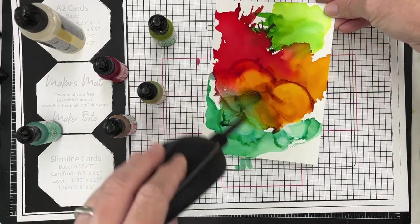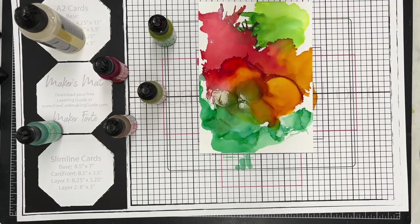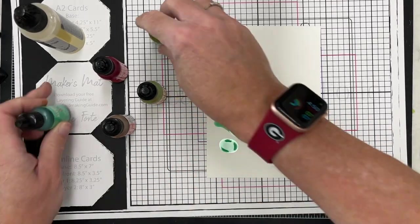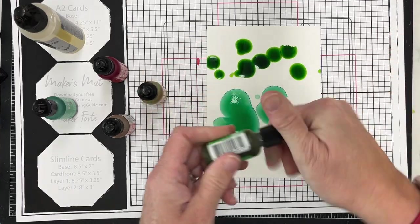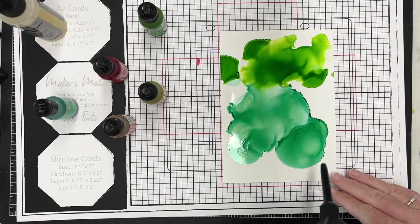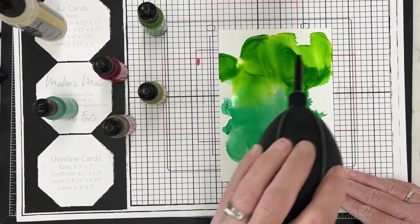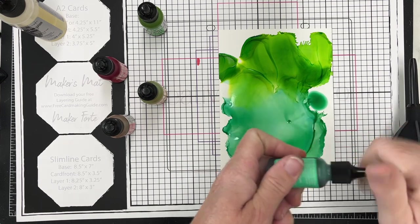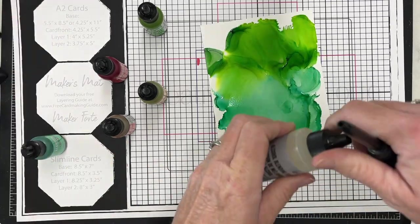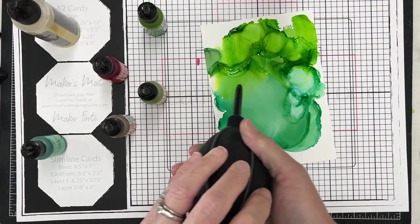I'm using my little blowing tool here - it's very affordable and a great way to make these backgrounds. I'm just laying this ink on. You can keep adding more blending solution if you want it lighter or if you want to move the ink around, or you can leave it just like this and let it dry. I like to pull them all out and take an afternoon to just create some panels. I'm going to start lifting this alcohol ink off the paper - that's what this video is really all about.